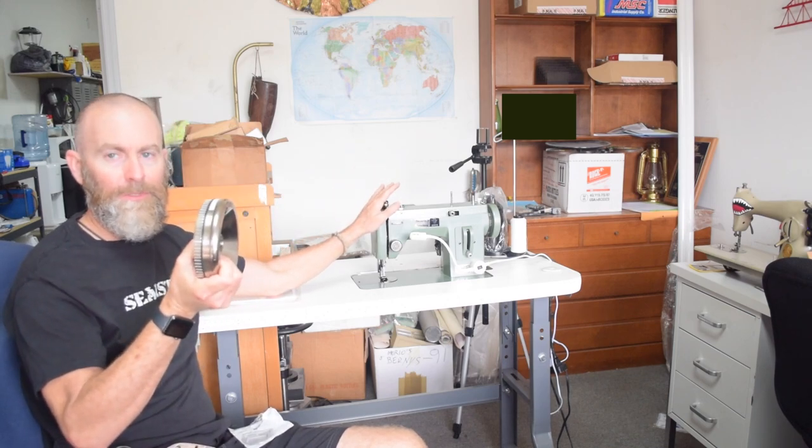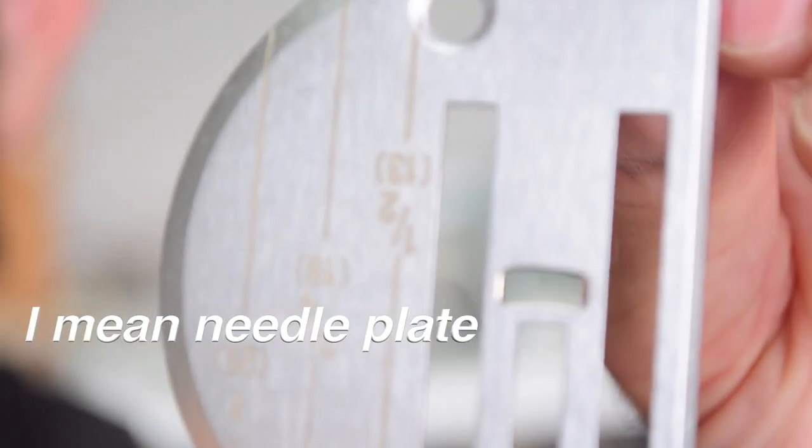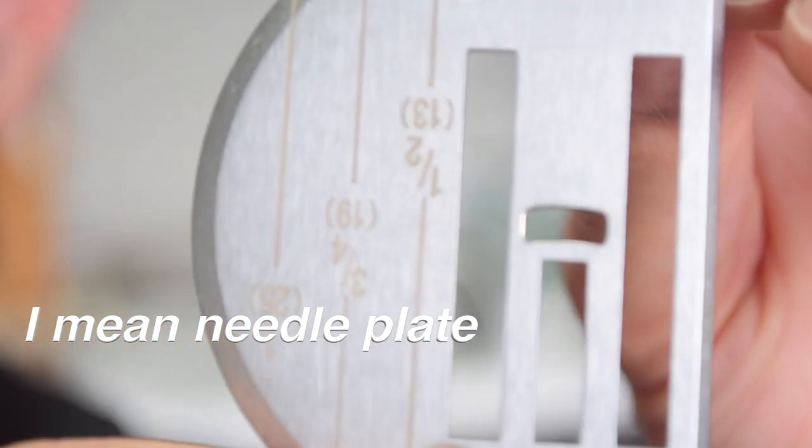There was some interference with a bracket on this machine, so the clutch wouldn't go all the way on. So I took it off and I'm going to either put it on my Sailrite or figure out a way to make it work on this one. The machine also came with a Sailrite stitch plate with markings for seam allowances, but it's made for a Sailrite LSZ1 and doesn't fit this at all.